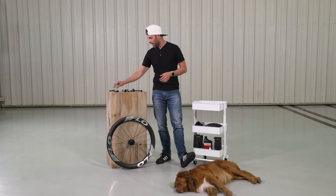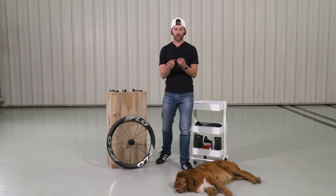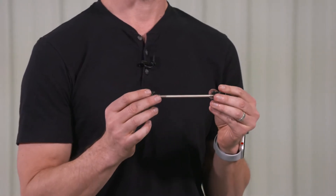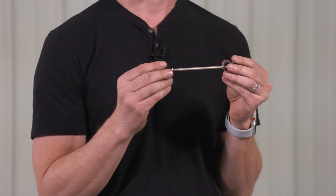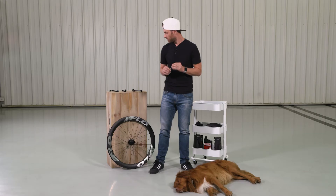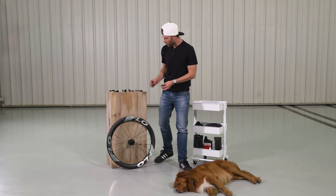If you are looking at a rim brake wheel, you're going to have a quick-release skewer just like this. On the front wheel, the spacing is 100 millimeters. On the rear wheel, it's going to be 130 millimeters, and there are end caps on the wheel.